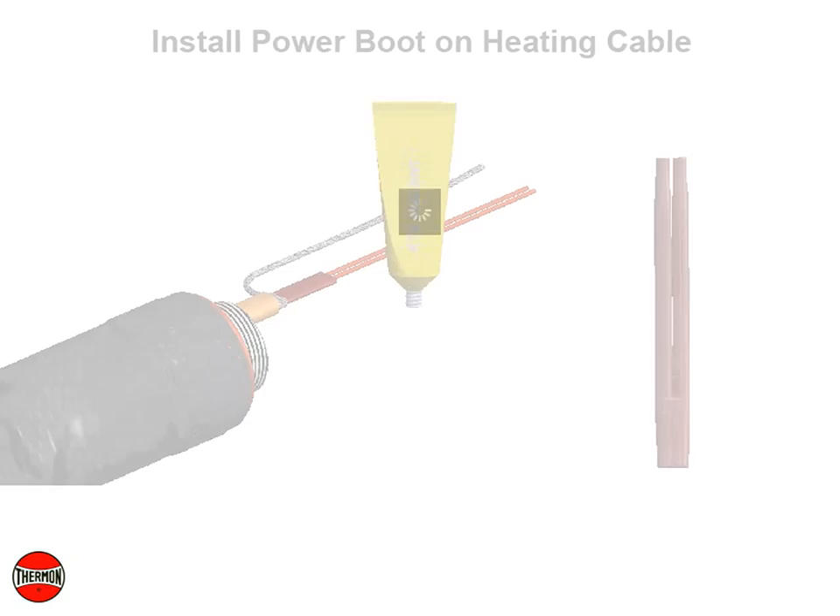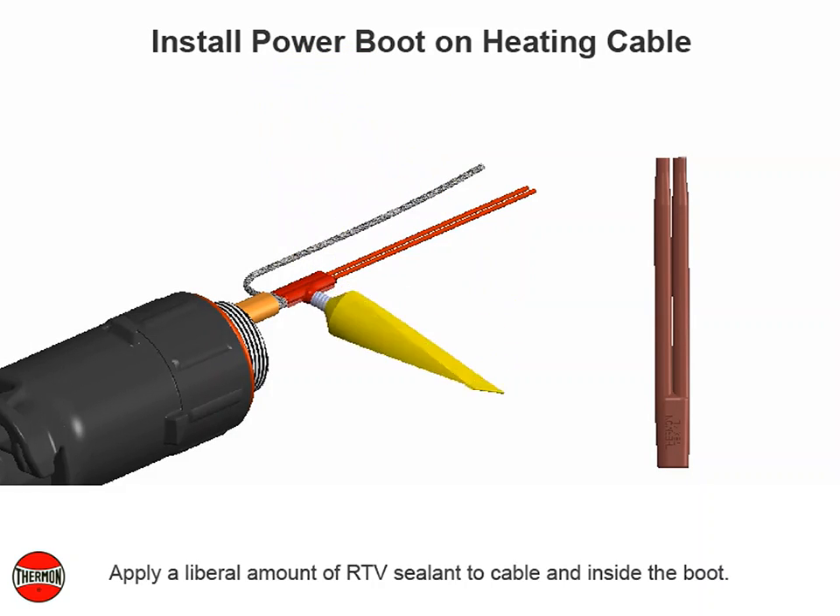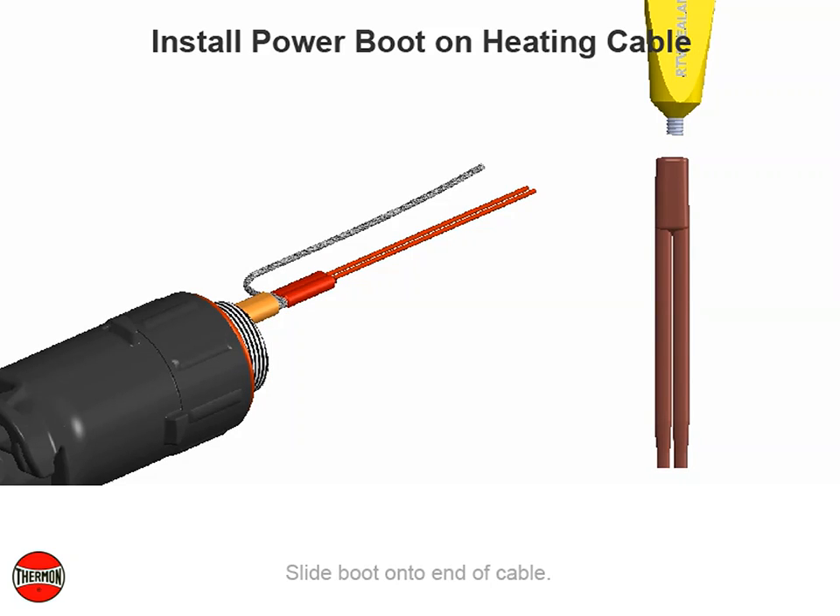Install power boot on heating cable. Apply a liberal amount of RTV sealant to cable and inside of the boot. Slide boot on to the end of cable.